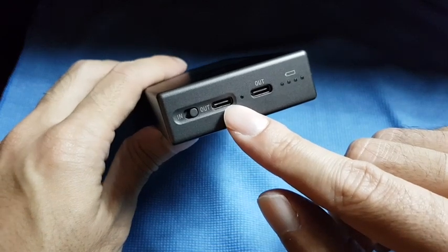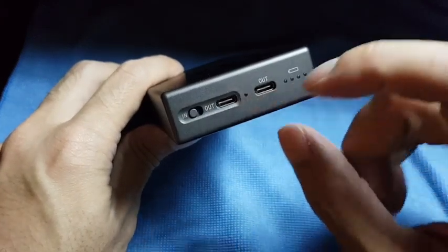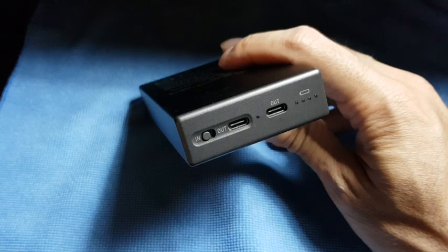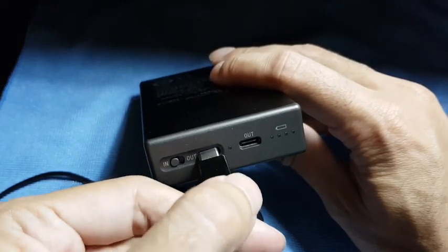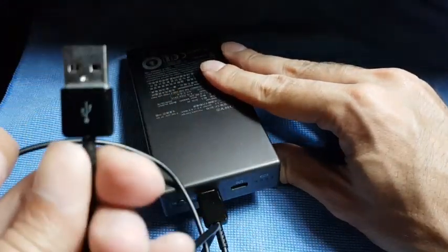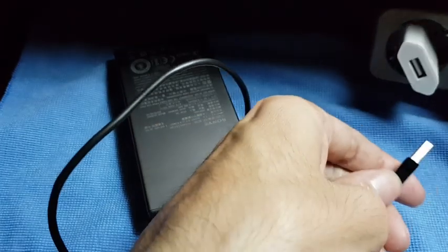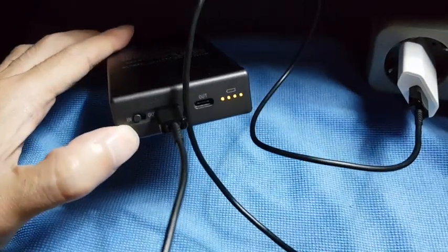When you want to charge the battery itself, you have to turn this switch to 'in'. Then you can charge the battery with a USB-C cable — you just connect here. The other end is a USB-A port, so you can charge with a normal iPhone charger for example. So it will start charging.